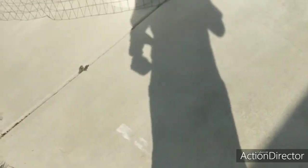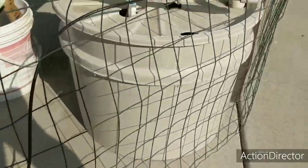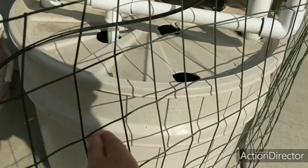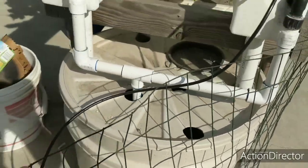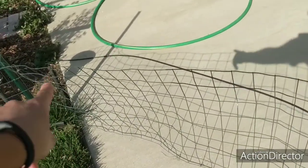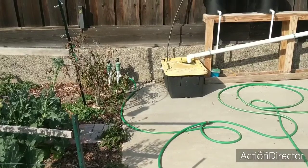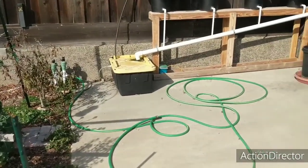Here's the drill bit I'm going to be using, and here's the basin I'm going to be putting it on. I think I'm going to put the hole right around here, then run the line up along the top of this fence, down, and along the ground to the hose spigot right there. Alright, I'm going to put the hole in the basin right now.